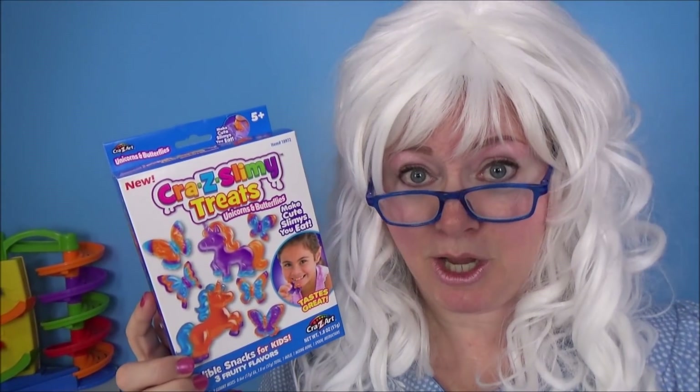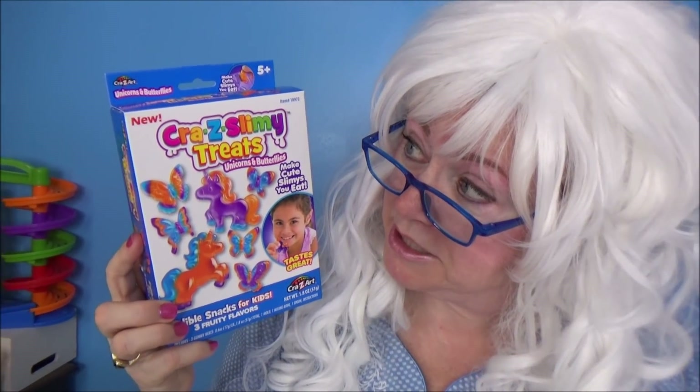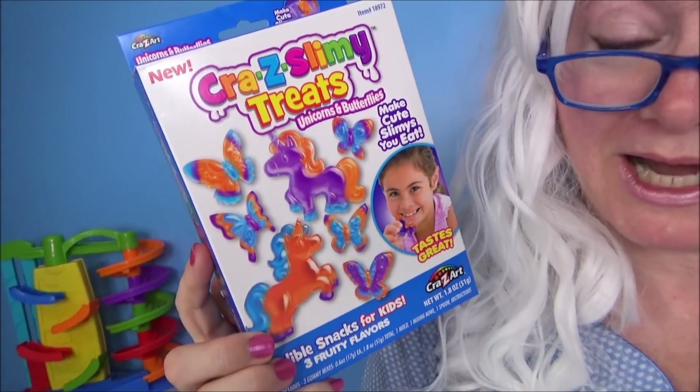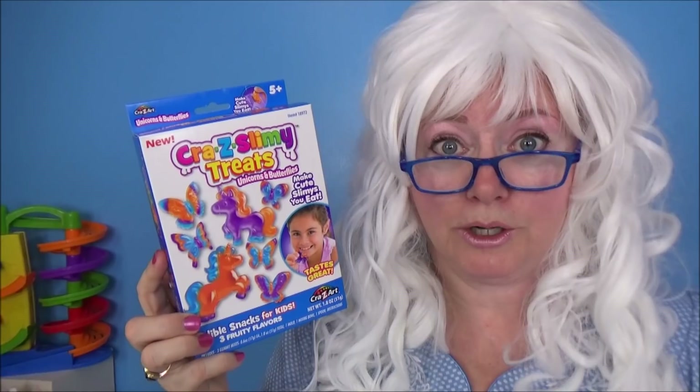Hello my little pickles, Granny here! Today we're gonna make a fun treat — we're gonna make crazy slimy treats: unicorns and butterflies. Doesn't that sound fun? Well, are you ready?